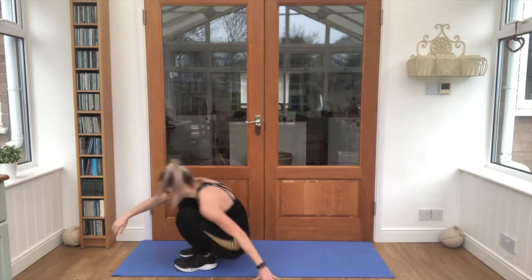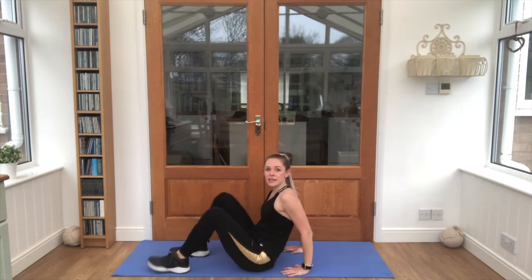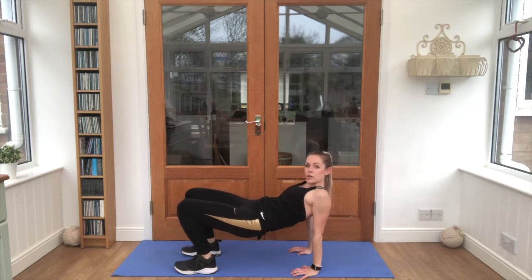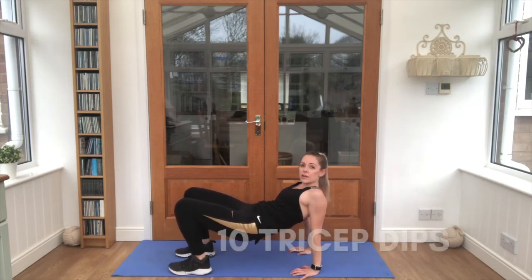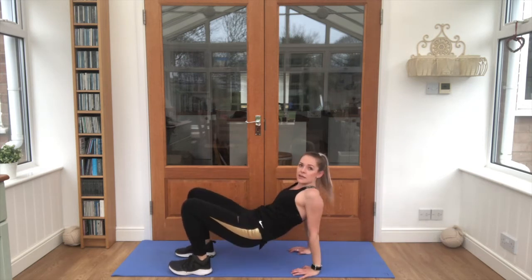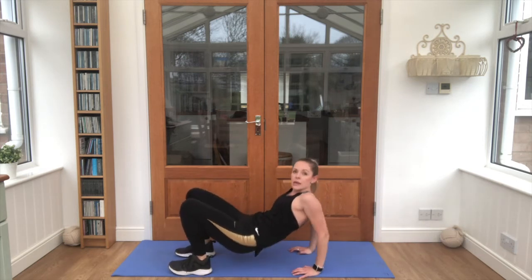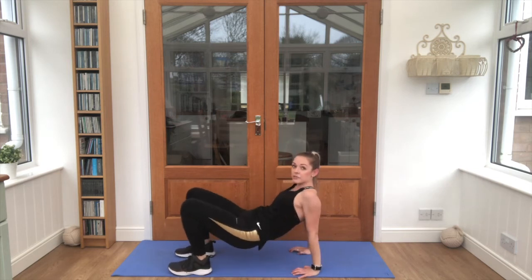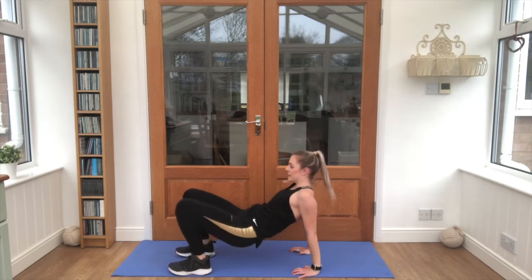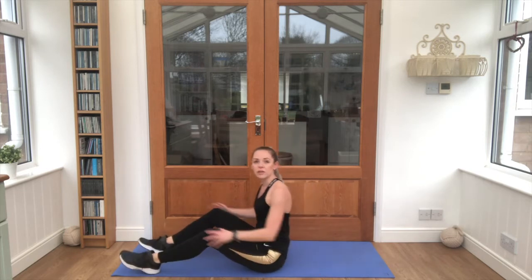We're going next back to 10, counting back up this time. Have a little seat. Hands behind your bottoms and lift both up into the air. We're doing something called a tricep dip and it looks like this. See if you can bend those elbows back without your bottom touching the floor. This is 5 so far. 6, 7, 8, 9, 10. Lovely, lovely work.